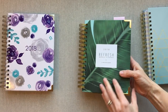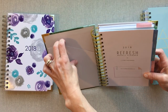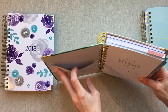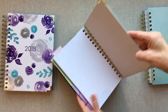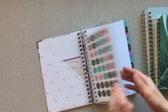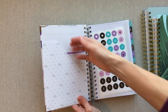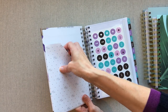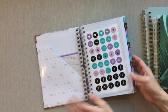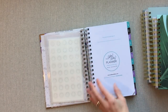So that's something Inkwell Press has that the other planners don't. Refresh, like I said, has all the note pages but only this one small pocket up front — you can stick some papers in there, and there's no other pocket at the back. Ashley Shelley has a zipper pouch that comes with her planner — it's a really thick, good zipper pouch — and then she has this pocket here where you can stick some papers in as well.